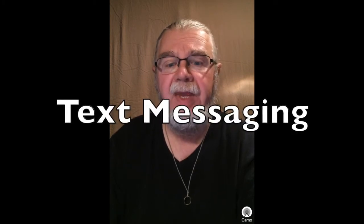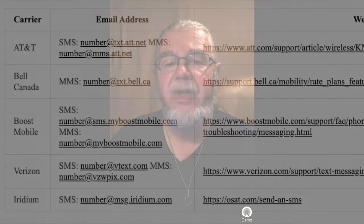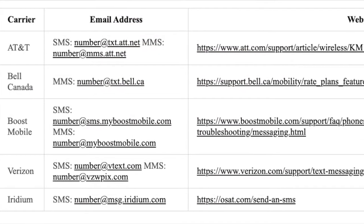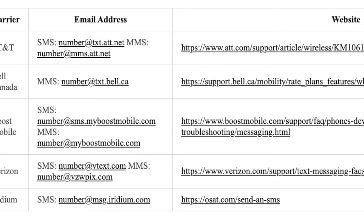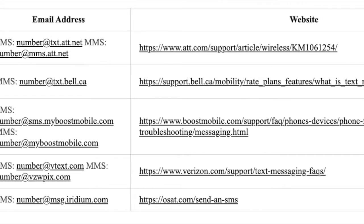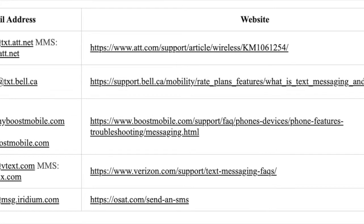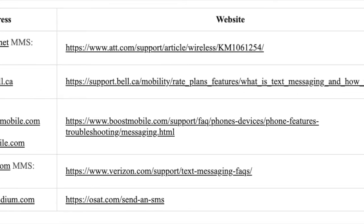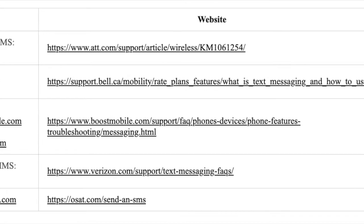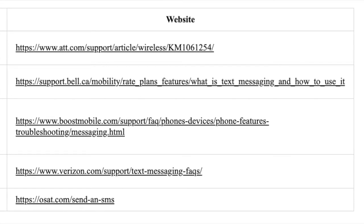There may be a need to send an email message to a phone that can only accept text messages. Here is a list of a few carriers that provide an email-to-SMS or MMS service, started from a long list obtained from NIFOG, but verified only a few. If you need to send a message to a phone service not on this list, you will need to get the address elsewhere, ideally from the holder of the phone. SMS stands for Short Message Service — text only, no pictures or video. MMS stands for Multimedia Messaging Service, which allows videos, pictures, audio clips, and more. The 'number' in the following chart is the 10-digit or 11-digit mobile telephone number for the person you're sending the email to.